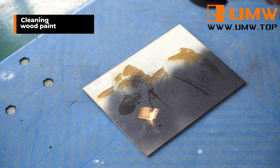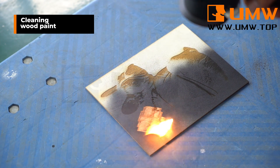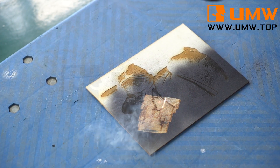A unique feature is that it can not only clean metal and other materials, but also effectively clean paint on wood surfaces, ensuring that the wood surface is clean and flawless. Its cleaning modes and advanced technology allow it to easily handle various stains on wood surfaces.